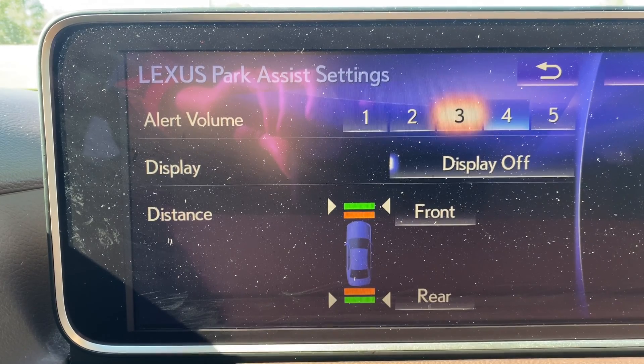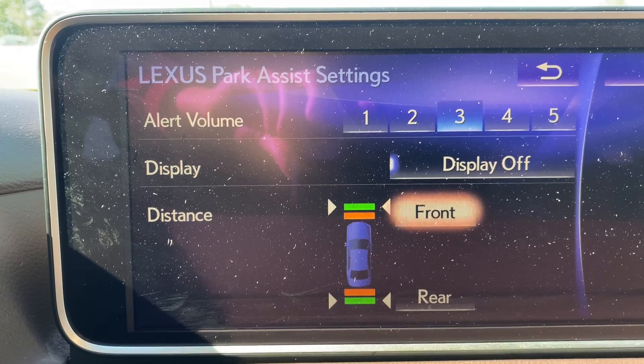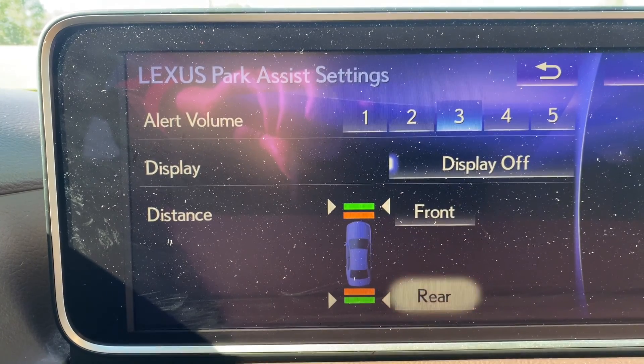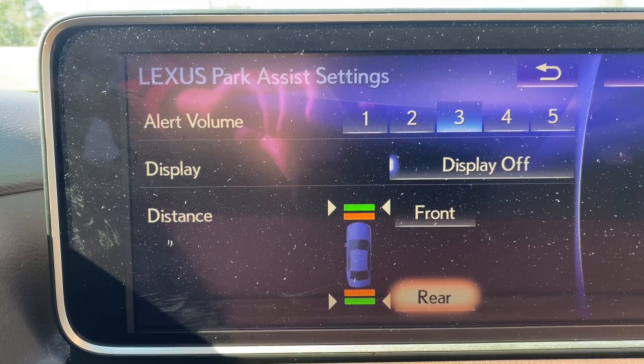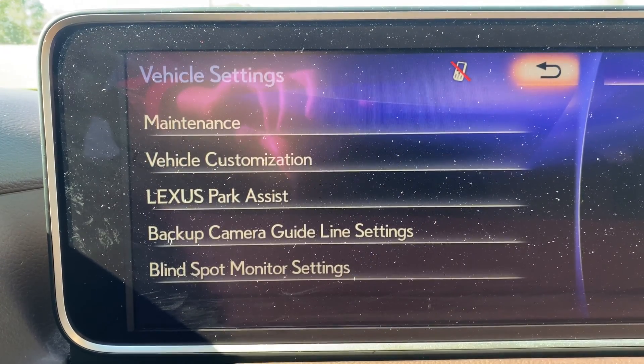You can set it to high, medium, or low. You can also decide if you want the display on or off on your dash, and then you can also decide how close you want the object to be for the beep to go off.